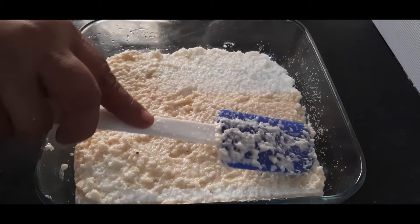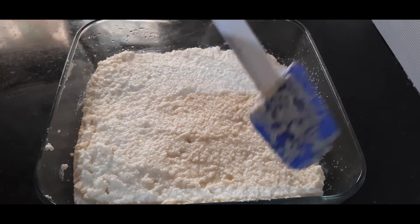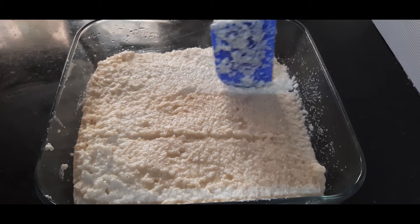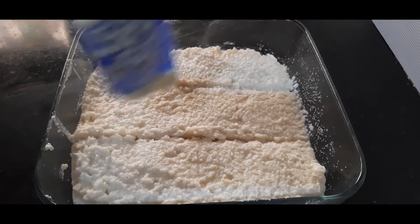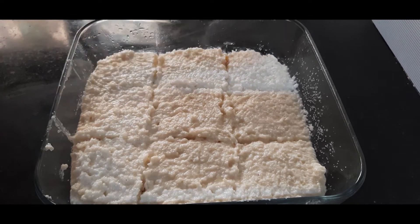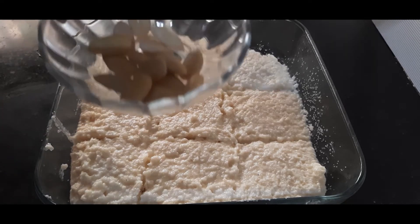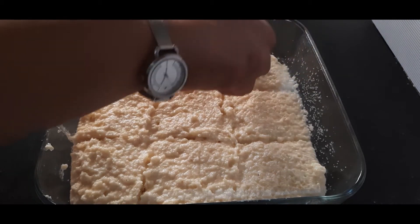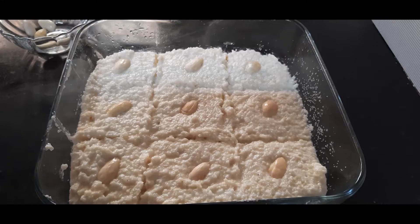Level the surface well and now I'll make virtual markings for the pieces. Decide how many markings you want and what size pieces — I am making nine pieces here. They may look merged again but it will still help. I have some almonds which I soaked and peeled, so I place one almond on each piece. Now this will go into a pre-heated oven at 180 degrees for about 30 minutes.